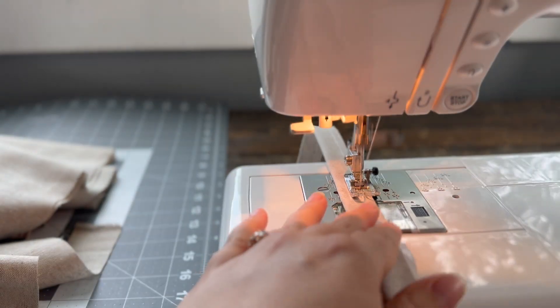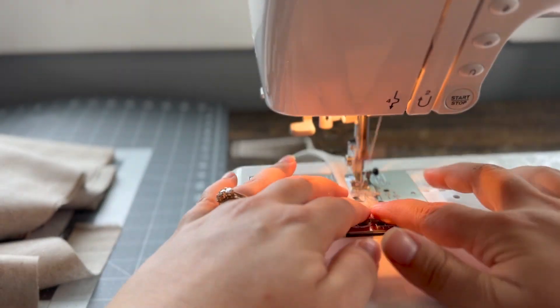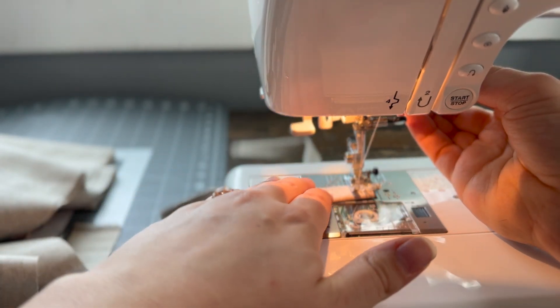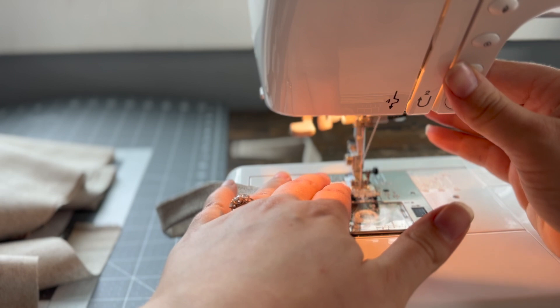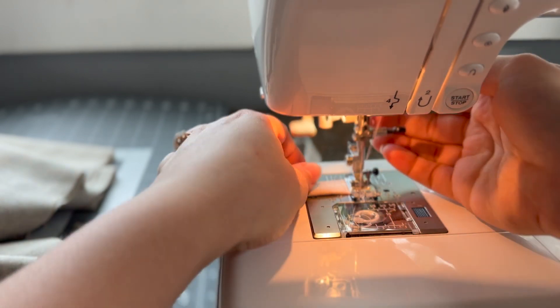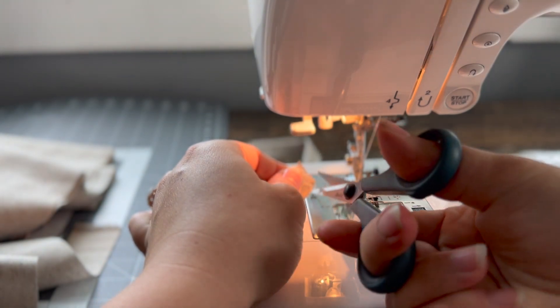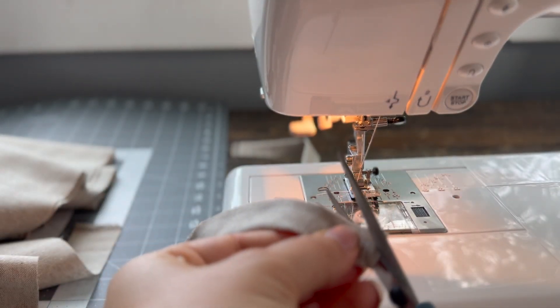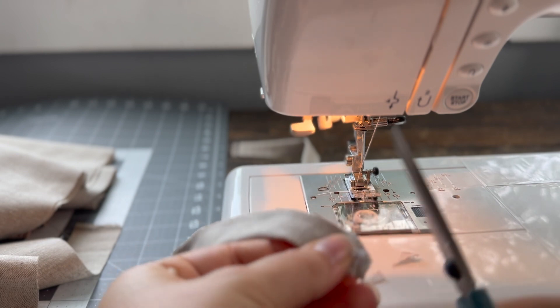For the narrow straps, I decided to seal them up by sewing one end closed, because I knew that this would be the end where the apron would tie. And to reduce bulk, I cut out the corners.